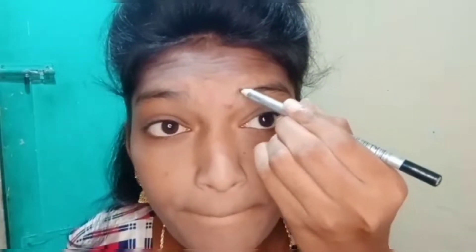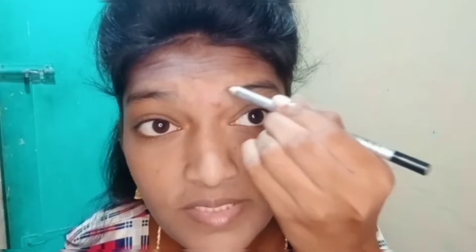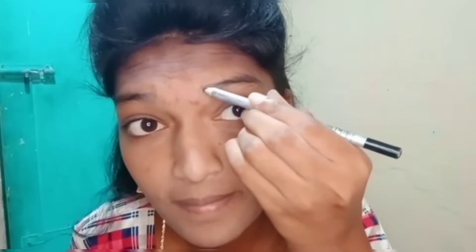Next, you can add the powder. I will add a little powder all over the face to set the look.